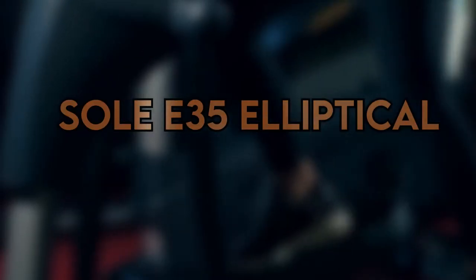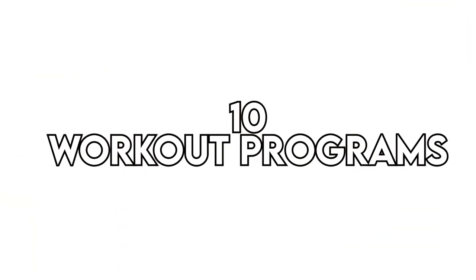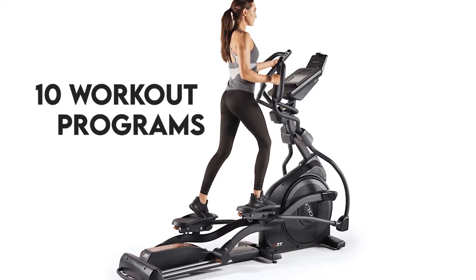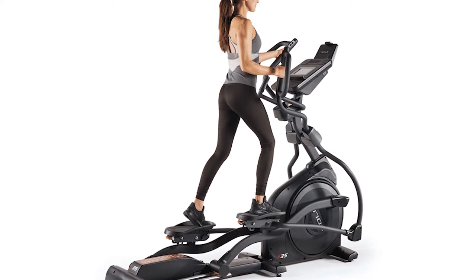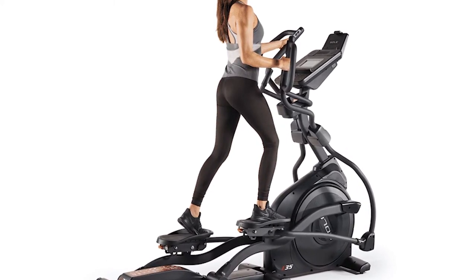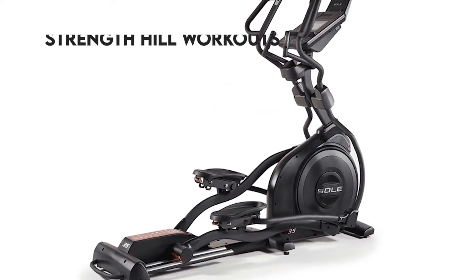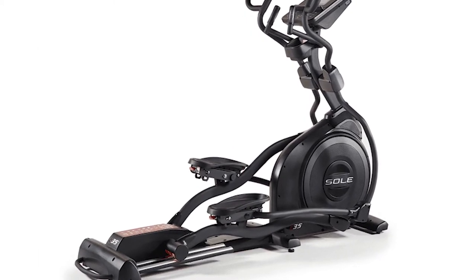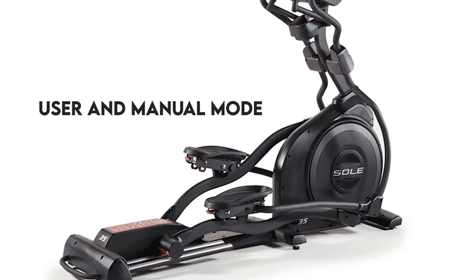10 workout programs. The Sole E35 comes with 10 workout programs, two of which are heart rate controlled and adjust the elliptical's resistance and incline to match your desired heart rate zone. Five of these programs include classics found in elliptical trainers such as fat burn, interval, cardio, strength, and hill workouts. The other programs include two routines that can be customized by the user in manual mode.